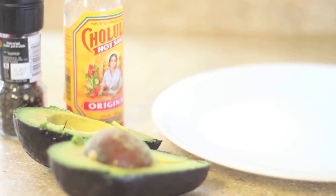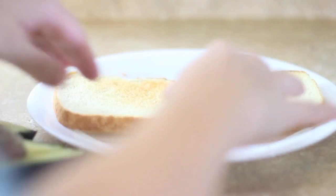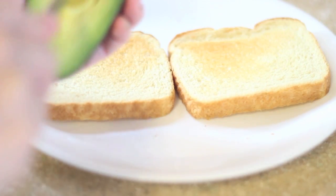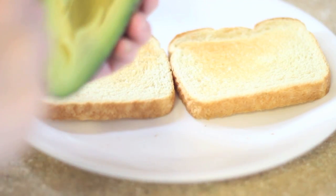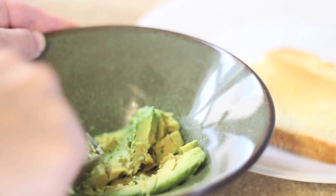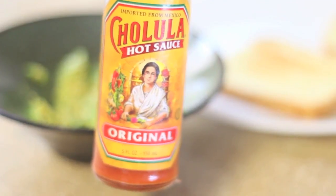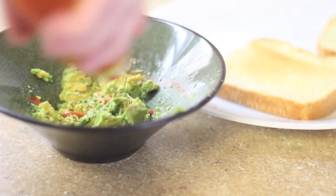My breakfast is pretty simple. I was running late — I had to take my daughter to school, so I made the easiest breakfast ever, which is just two slices of toast and half an avocado. I mash the avocado up, sprinkle some pepper, and then add my favorite sauce ever: Cholula hot sauce. I love this sauce. It tastes delicious.